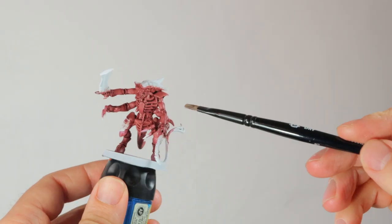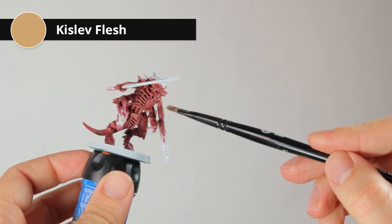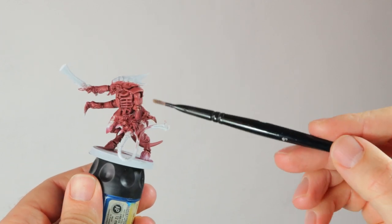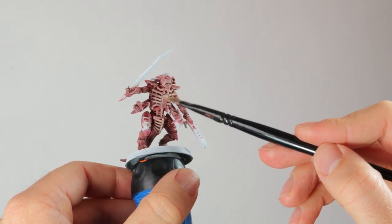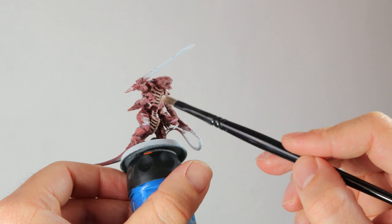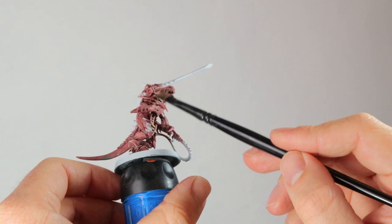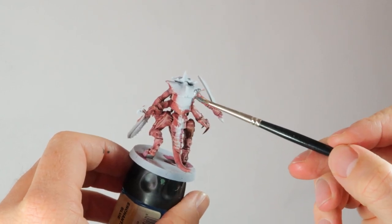I'm dry brushing but I'm using a damp dry brush — this way you get less of the dusty effects that you'd normally get with a dry dry brush. We're starting very lightly with Kislev Flesh, trying to hit just the ridges of the armor, but on the chest I'll go a bit heavier. Using the same wet dry brushing technique, I'm now going over the more bony parts with Rockheart Flesh. This is an even more desaturated, almost grayish color with a slight hint of red, and it will really set the bony parts apart.